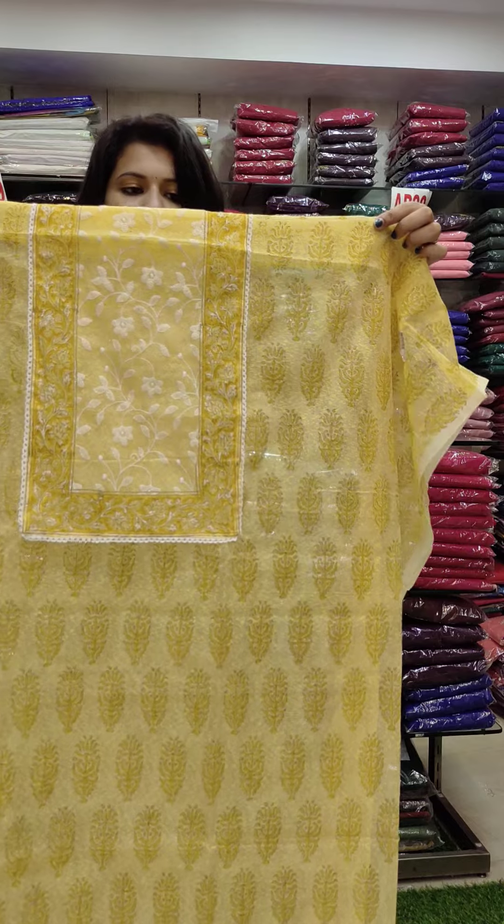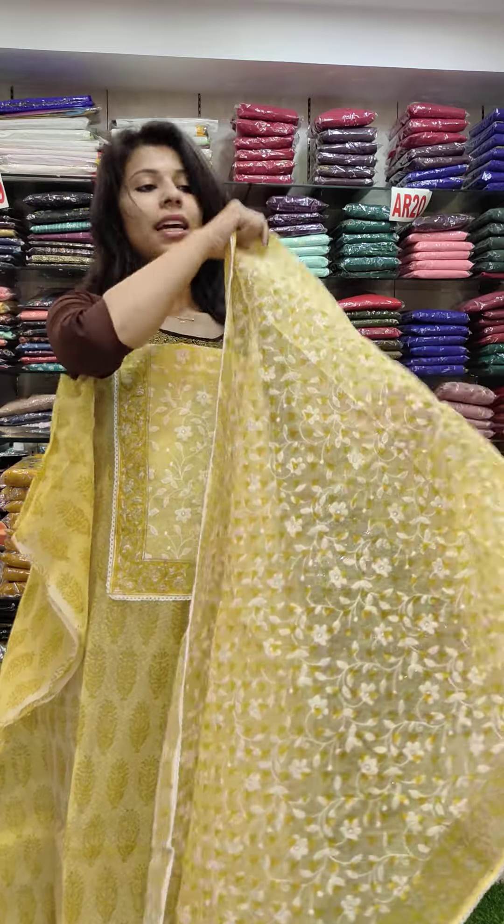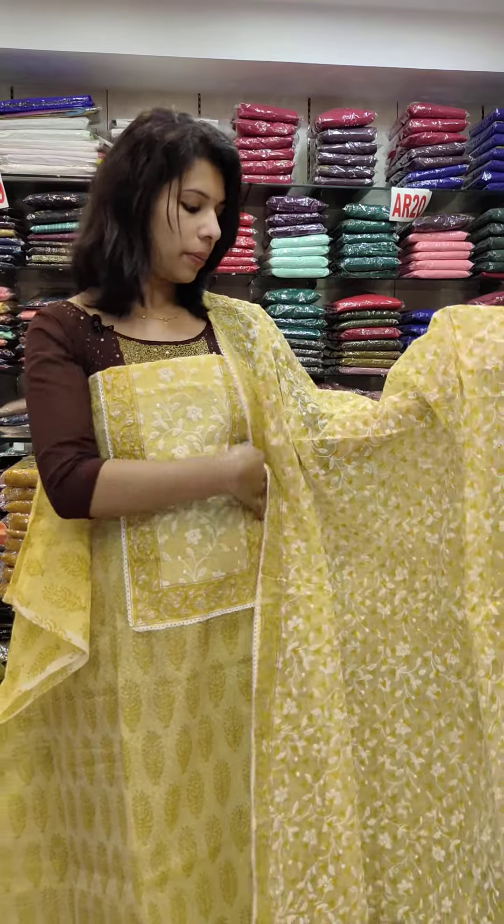This is a rosewood fabric, priced at 1480 range. This is a double shade — we also have a single shade. We have to restock it. It is a colorful chart in the same fabric.